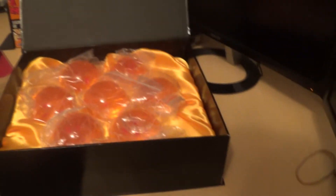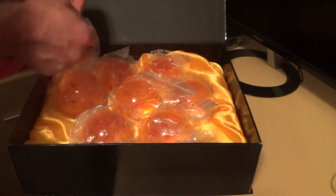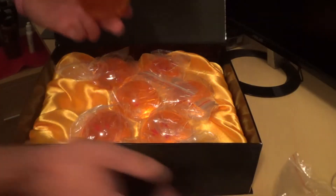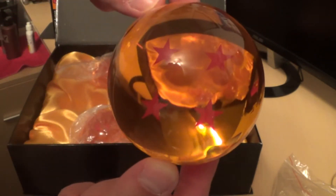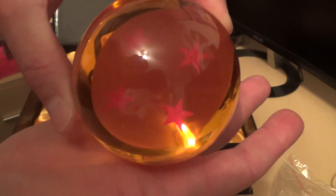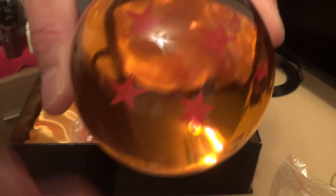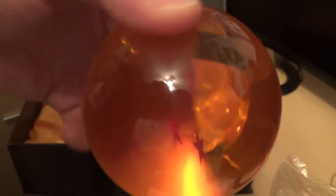Let's bring the balls out and take a look at them. They're individually packaged in little crack bags. The first one I grabbed, ironically enough, is the four star ball. Four stars — you can barely see them from the side, they're like stickers or paper in there. These are very high quality crystal balls — they're acrylic, very very solid. It's not rubber, it's actual acrylic crystal. That is pretty freaking cool.